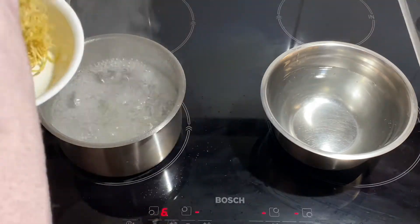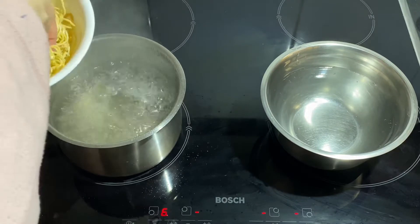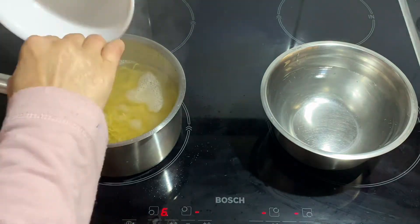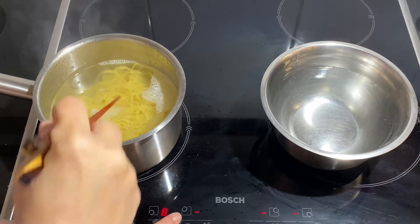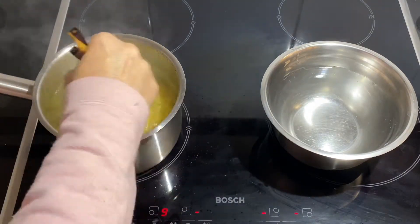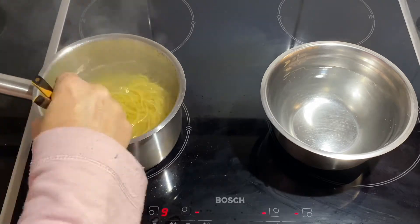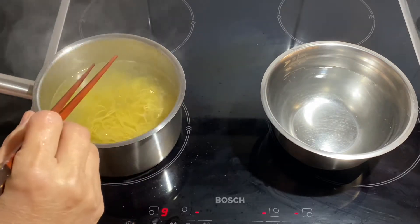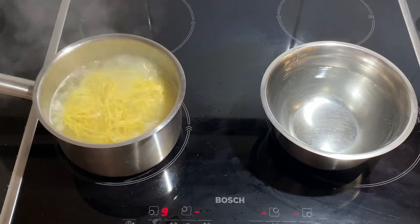Add a bowl of egg noodles into the boiling water and cook for about 10 to 15 seconds, then scoop it with a strainer and wash the starch in a clean bowl of water. Dip it back into the hot boiling water for about 5 to 7 seconds, then strain it and place it onto a platter.